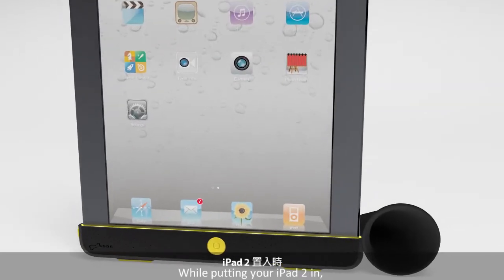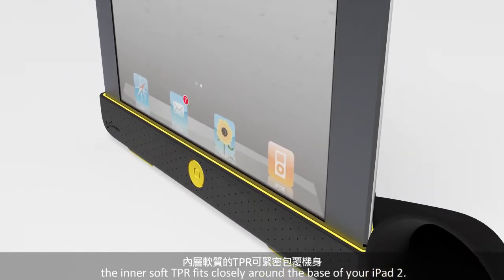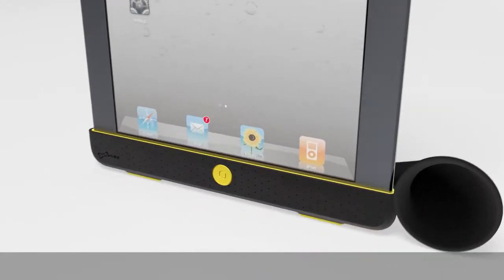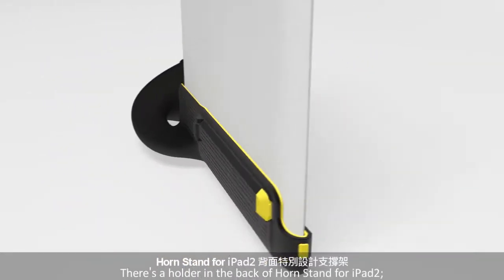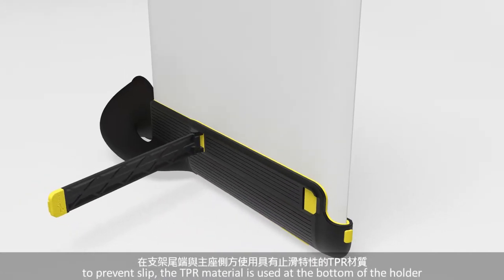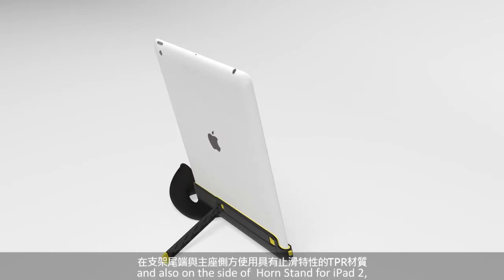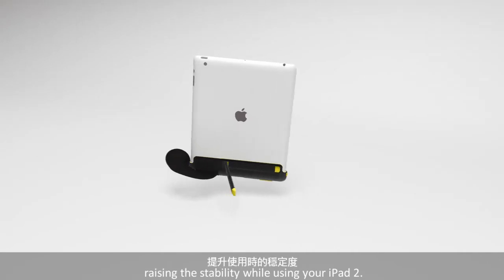While putting your iPad 2 in, the inner soft TPR fits closely around the base of your iPad 2. There's a holder in the back of iPad Horn 2. To prevent slip, the TPR material is used at the bottom of the holder and also on the side of iPad Horn 2, raising the stability while using your iPad 2.